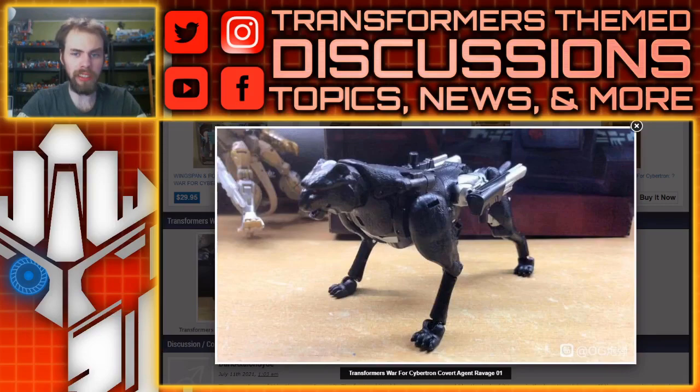What's up? I'm Brian here doing another video for you guys, and this time we're taking a look at additional images that popped up regarding the Transformers Generations War for Cybertron Covert Agent Ravage.